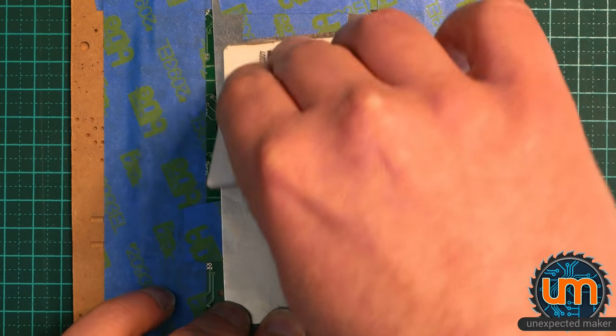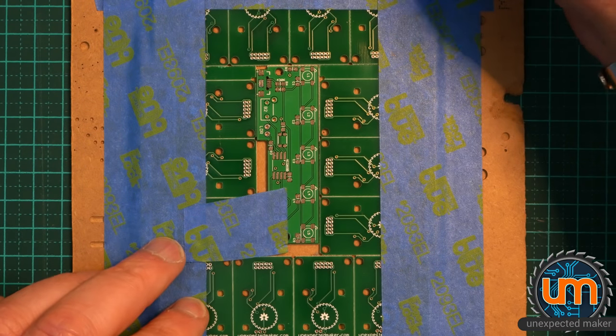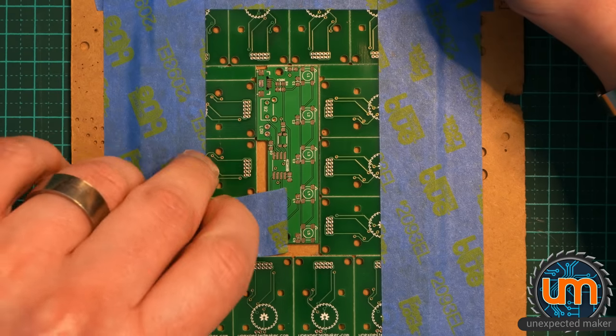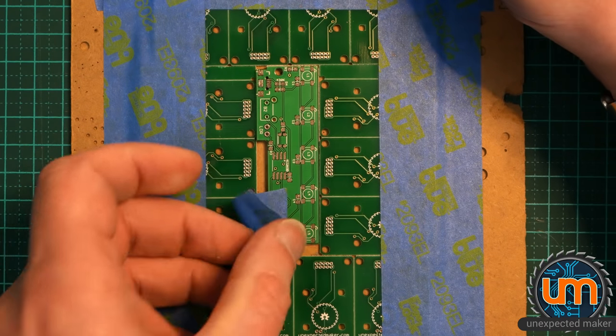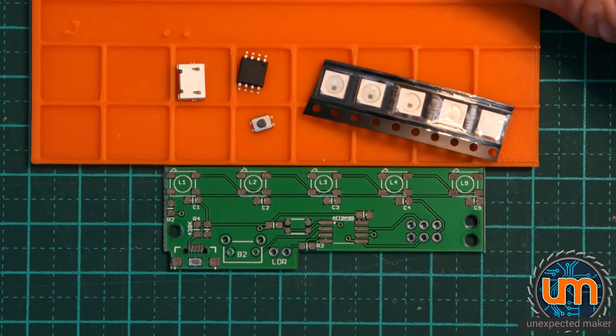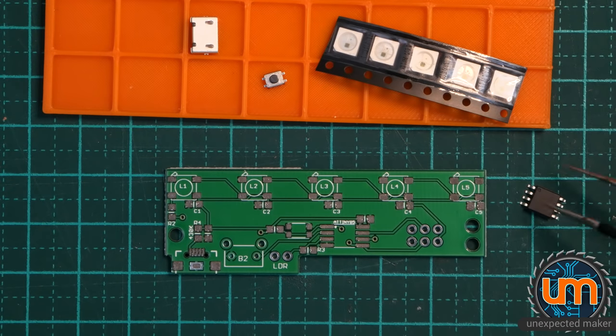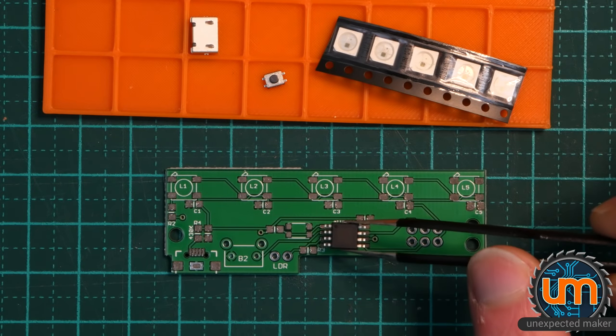Let's see how we went. That actually looks fine — surprise, surprise. I'm going to unstick this board and move this aside. Okay, it's now time to assemble the board. I've got some of my parts all ready. Let's start off by putting the ATtiny on — make sure it's the right way around.